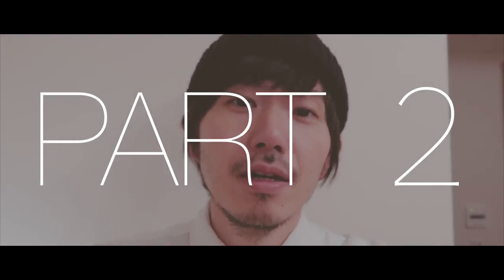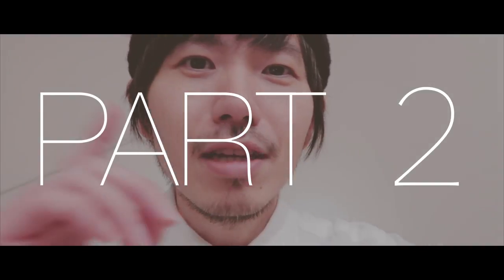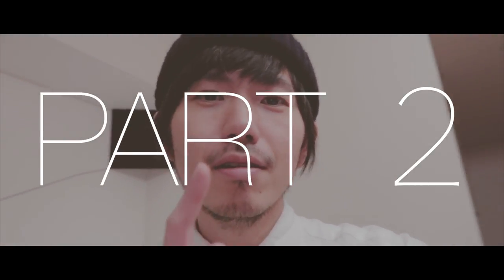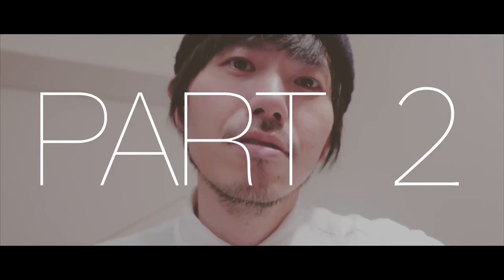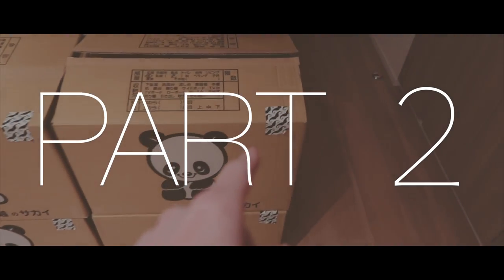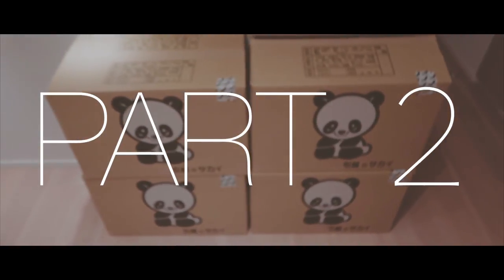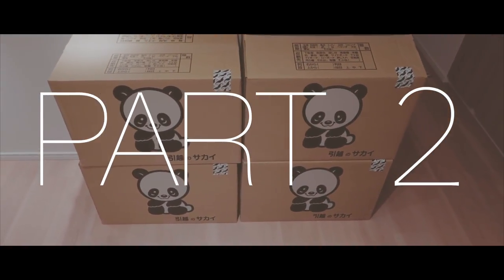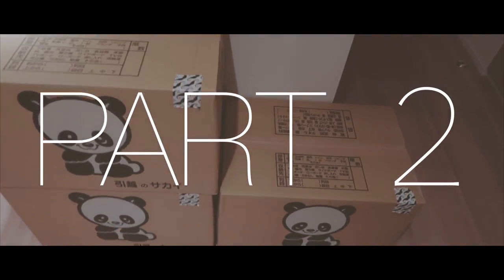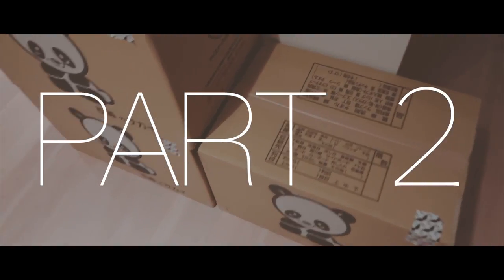Welcome to part 2 of the Jurassic Park Collection unboxing video. So yesterday I uploaded a video unboxing one of the four boxes. I unboxed that one right there, and I labeled that one box number one. Today I'm gonna choose another box to open. I moved the number one box away over here so I can get onto this one.